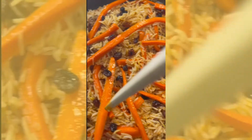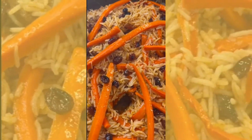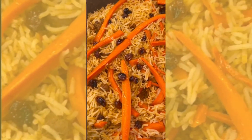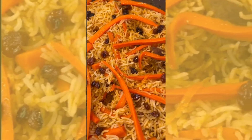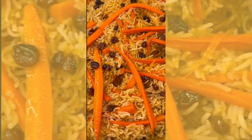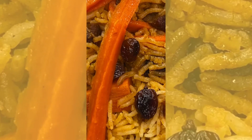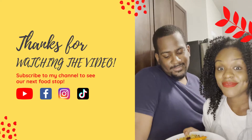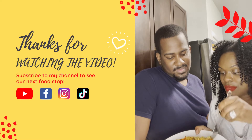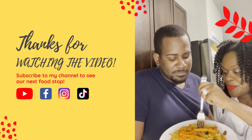Now poke a few holes inside the rice so we can steam it. Once you do that, put some foil over it and steam for 45 minutes. It was so good — my husband loved it. Look at his face!